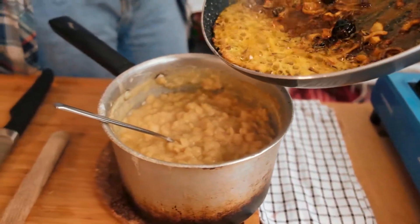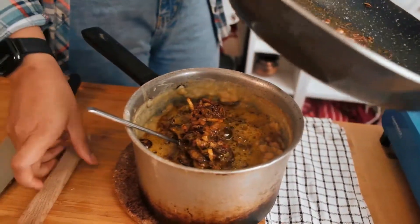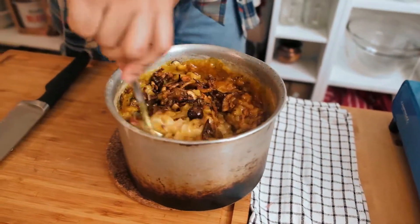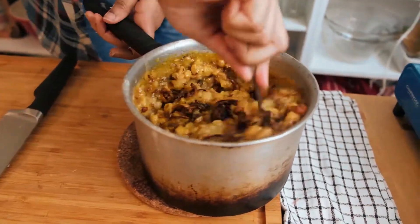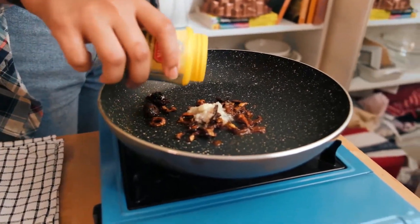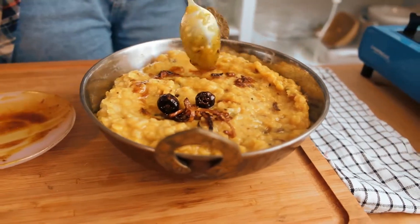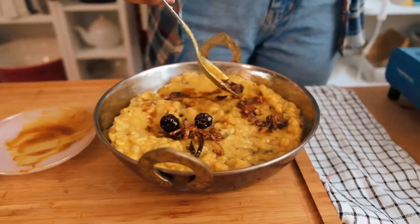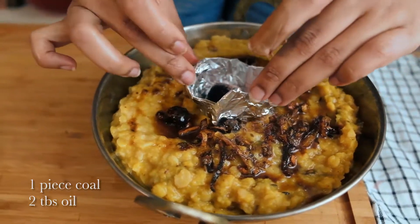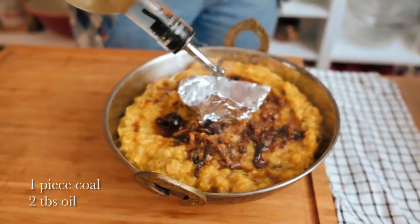Add half the tadka mixture into your dal, and save some for the top later. Stir this yumminess around. Into the remaining tadka, add a little bit of hing, then pour that right into the center of your dal. Now get ready — add a bit of oil to smoke the dal.